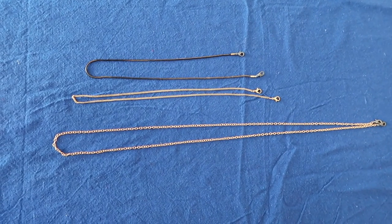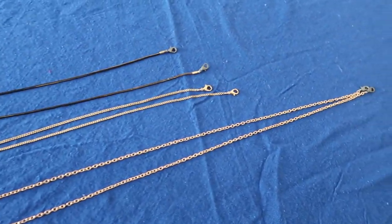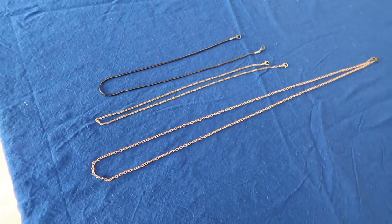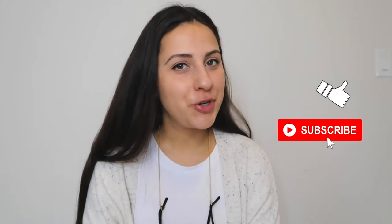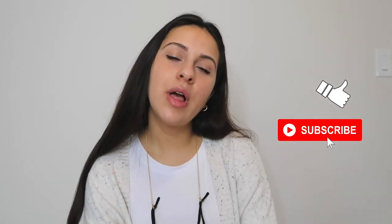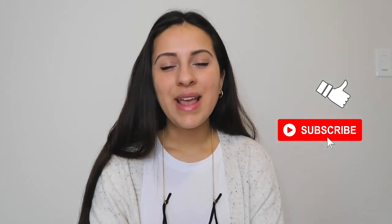That pretty much sums up this chain tutorial — these were so easy and I think they turned out absolutely great. Thanks so much for watching guys. If you found this video useful make sure to give it a thumbs up, and if you want to see more videos like this you can subscribe to my channel, hit the bell, and get notified every time I upload a video. Thanks again and see you all very soon, bye!